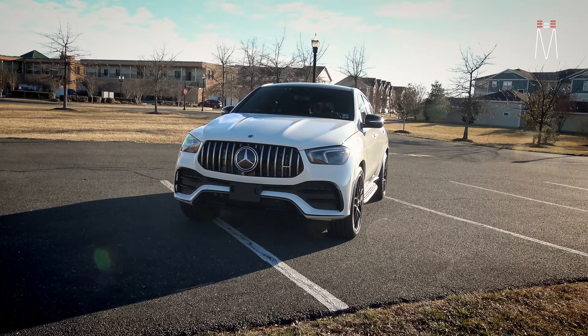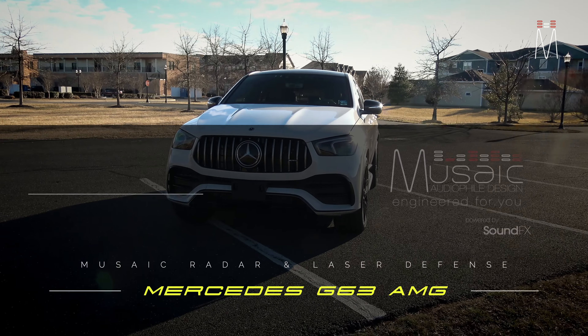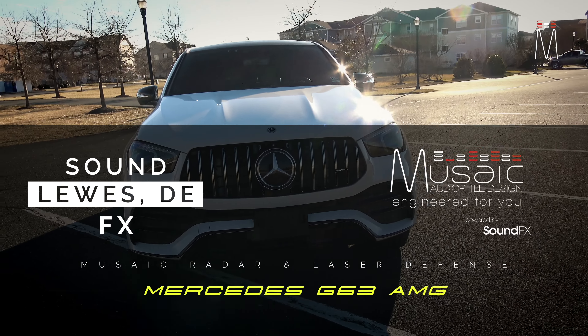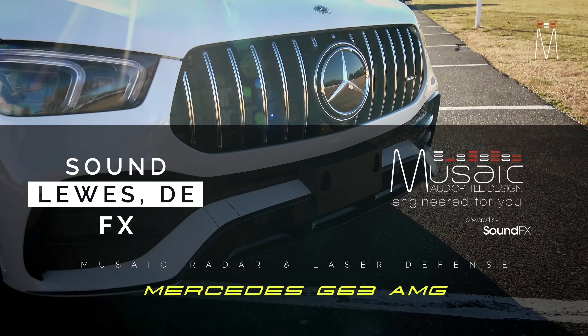What's going on guys, Matt Schaeffer back here with another music radar and laser integration job for you — this one here in a 2022 Mercedes GLE 53. Let's check it out.